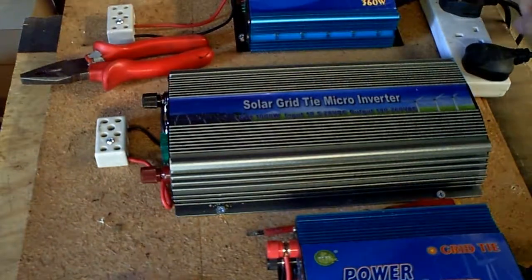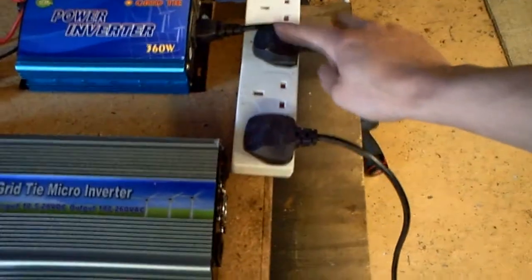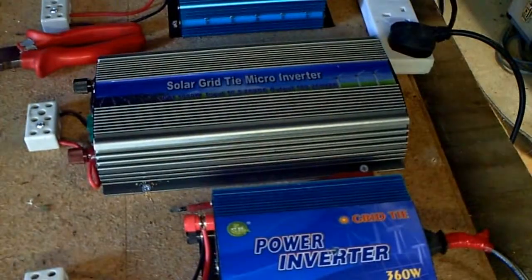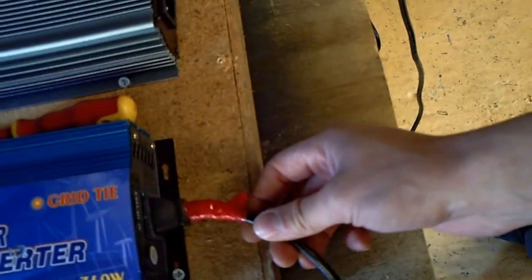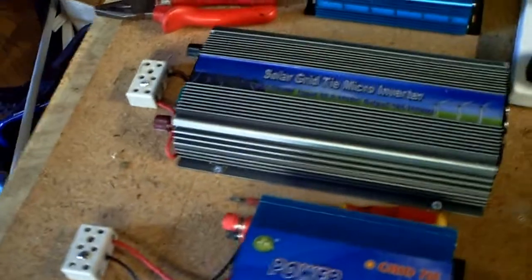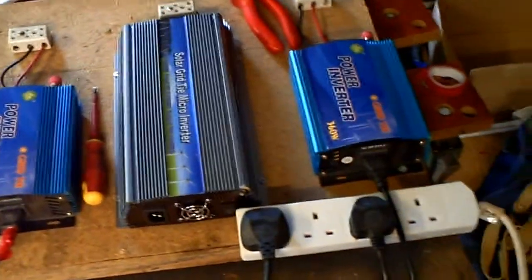I've broken the earth pin off on this one so it's another one broken. This one is damaged and needs to be binned, and this one needs a new plug — so we're not doing too well at the moment. I'm going to go up on the roof once I've got my other kettle lead and do some testing.